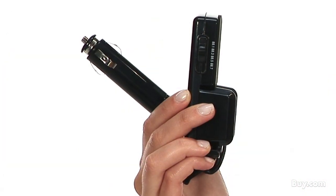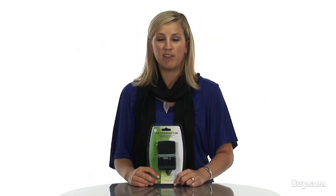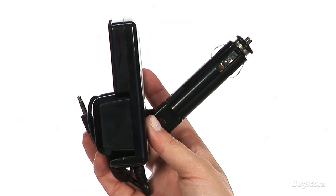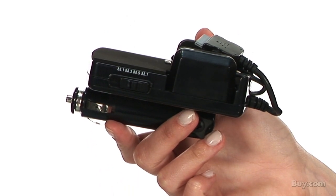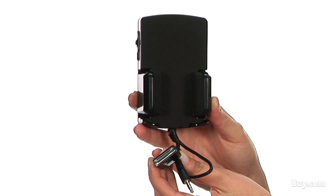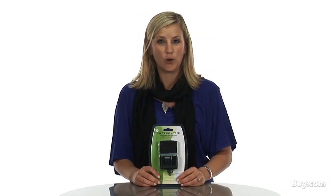This 4-in-1 FM Transmitter holds and charges your iPod, PDA, MP3 CD player, and even portable DVD player in your car stereo while you listen to your device. It is the perfect device for cars that don't have an MP3 outlet. To use, simply turn your car radio to the FM channels specified on the package, then plug the FM transmitter into any iPod or 3.5mm output socket and enjoy as you listen.